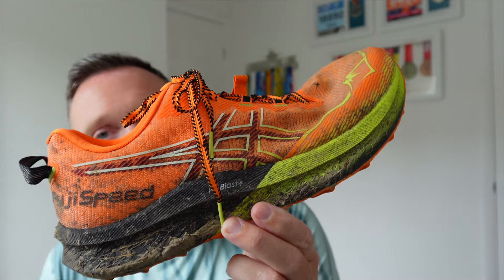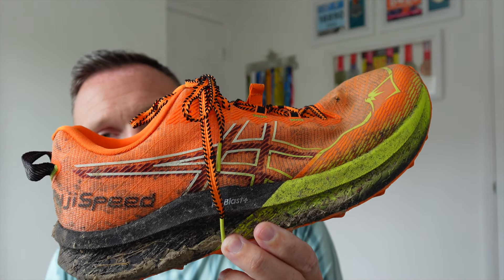I am sad to see the Fuji Speed 2 go because I absolutely love that shoe. Okay people, that's it for me — don't forget to subscribe before you finish this video, and I shall catch you all very soon.